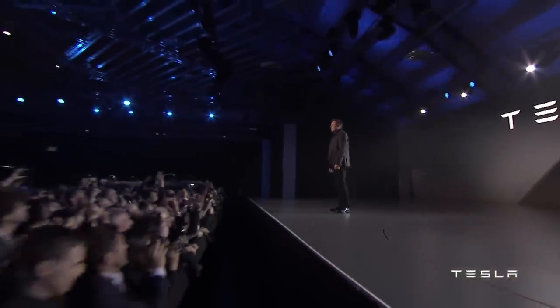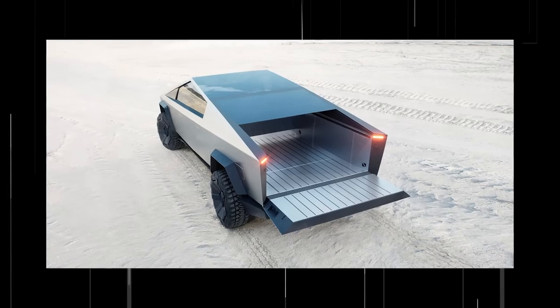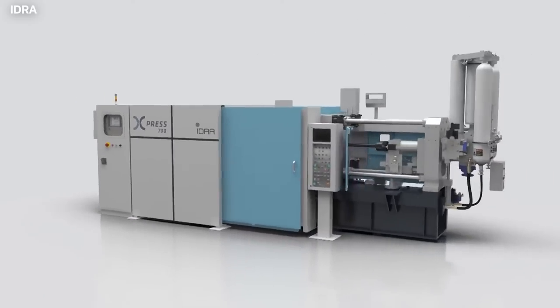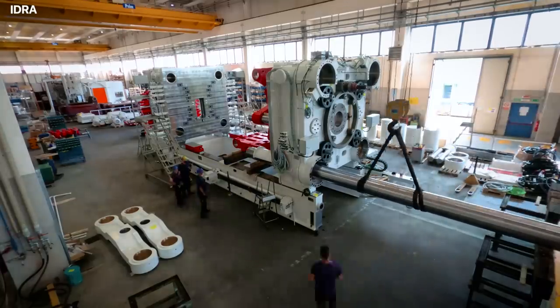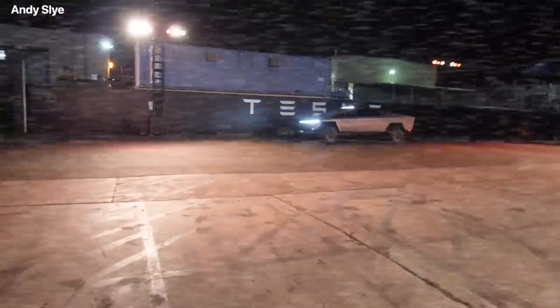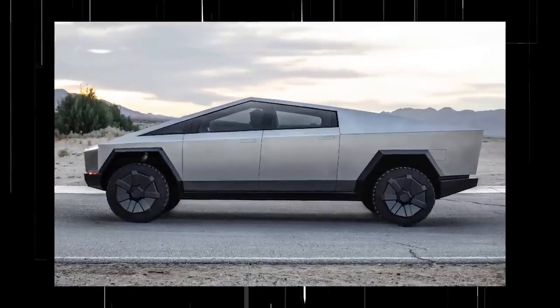Tesla has finally revealed the secret weapon the company plans to build the Cybertruck, and it is the most powerful Gigapress machine in the world. This new invention from the Idra Group uses 9,000 tons of pressure and would forge the entire rear body frame of the Cybertruck in one giant piece.